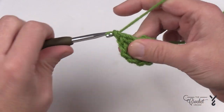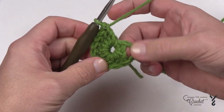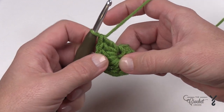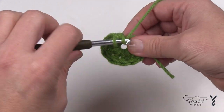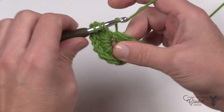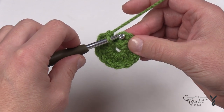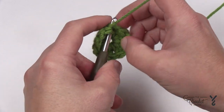Let's give it a count — we want to count the number of spokes, which are called posts. Count the chain three as one, then count: 2, 3, 4, 5, 6, 7, 8, 9, 10 — so I need two more. This will be number eleven and twelve. There is technically one chain three and eleven double crochets, which gives you twelve spokes total. Once you're happy, slip stitch to the top of the chain three, and that's where your story continues as we begin round number two.